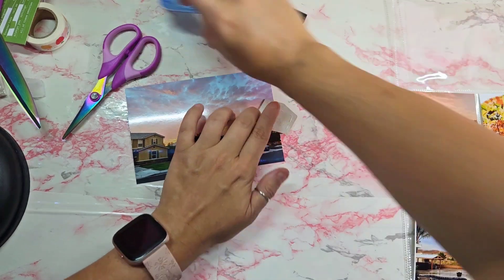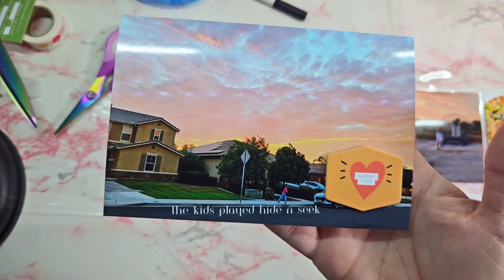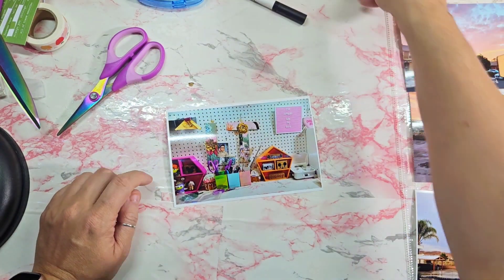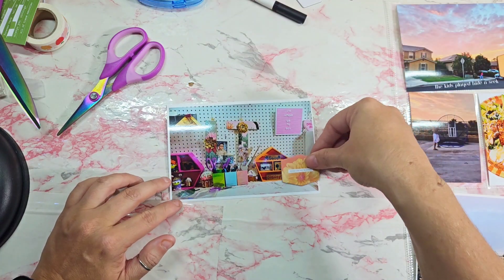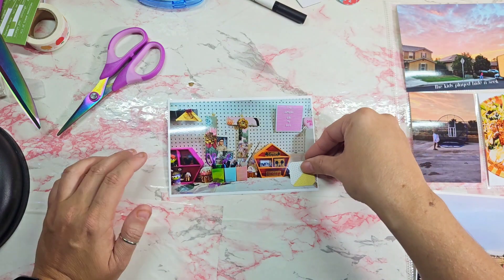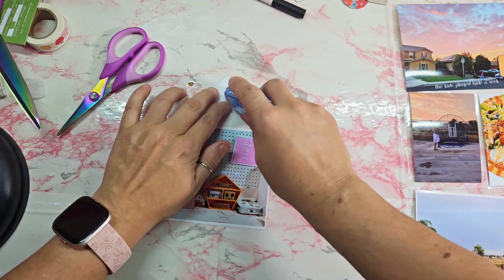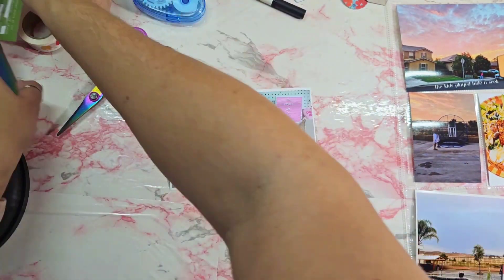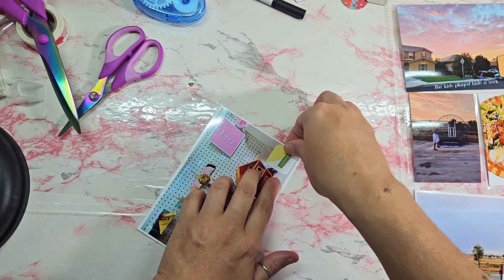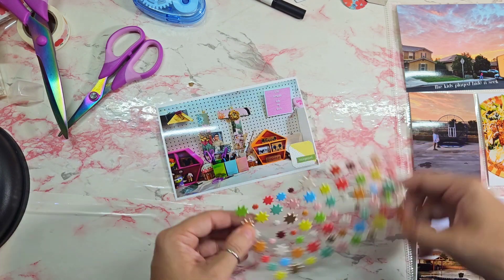This next photo is a shot of the sunset from my neighbor's down the street, and I just put 'the kids played hide and seek' — you can kind of see one of the girls like running, so I thought that was cute. This is just a shot of my countertop area that I work on in my babe cave, aka she shed. I go ahead and put down this little die cut and I pulled out a phrase sticker that says 'snapshot,' adding that with a puffy star and calling that one done.